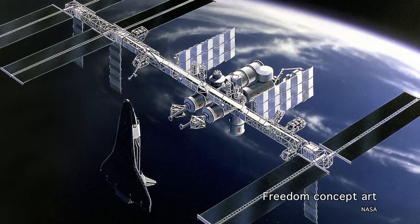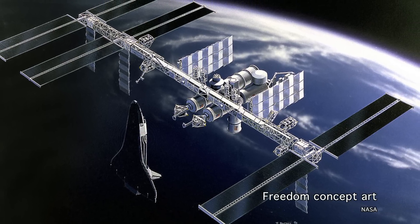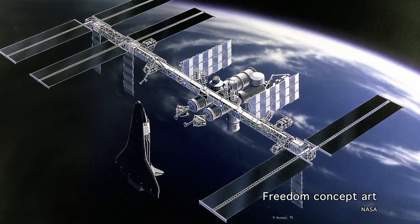Skylab may have been the first, but it certainly wasn't the last space station that NASA would be involved with. Ideas for a space station called Freedom were eventually abandoned, but the International Space Station, as we know, is orbiting the Earth right now.